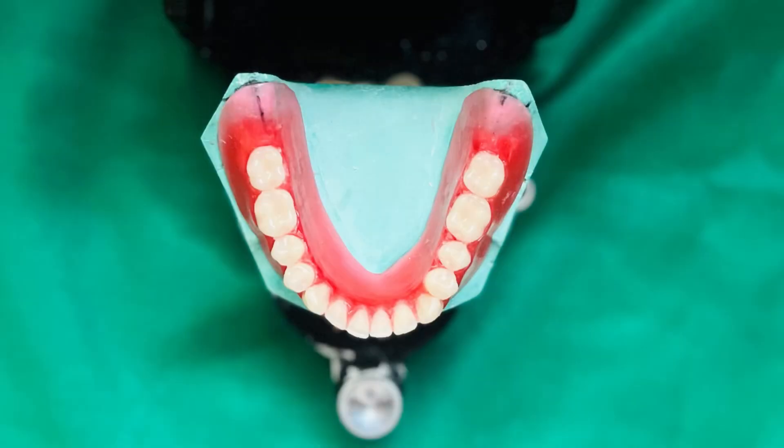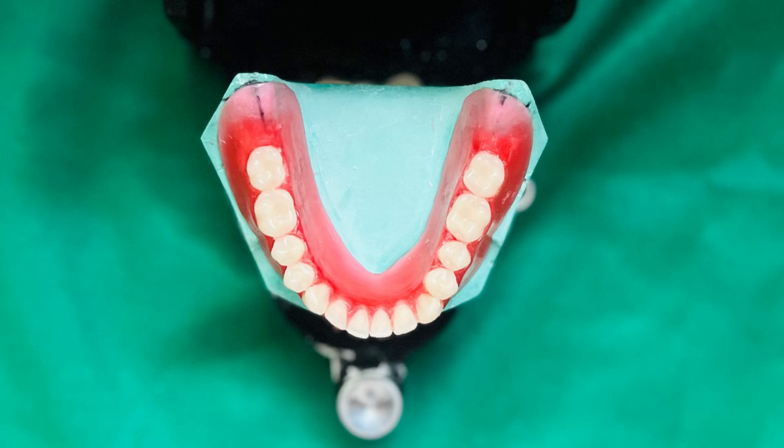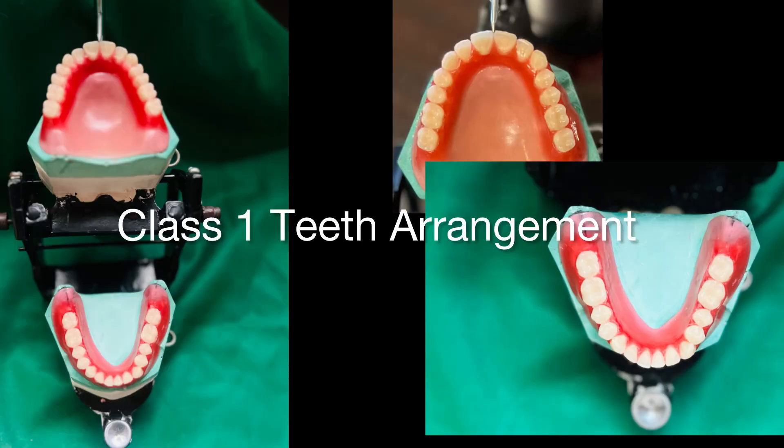If all the guidelines were followed correctly, you'll be able to see that the central fossa of all the teeth are in a straight line, and it aligns with the center of the ridge as well as with the reference mark we had made on the landline of the cast initially. That completes maxillary and mandibular teeth arrangement. Stay tuned for a demo of wax up carving and finishing. Thank you.